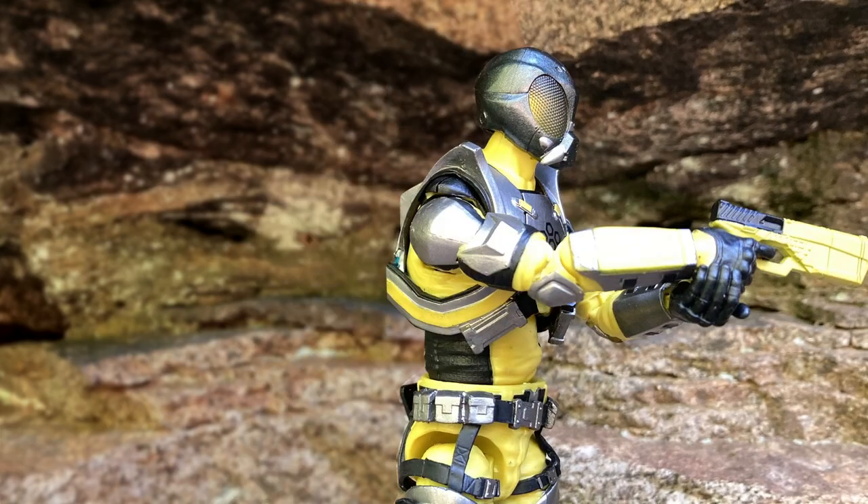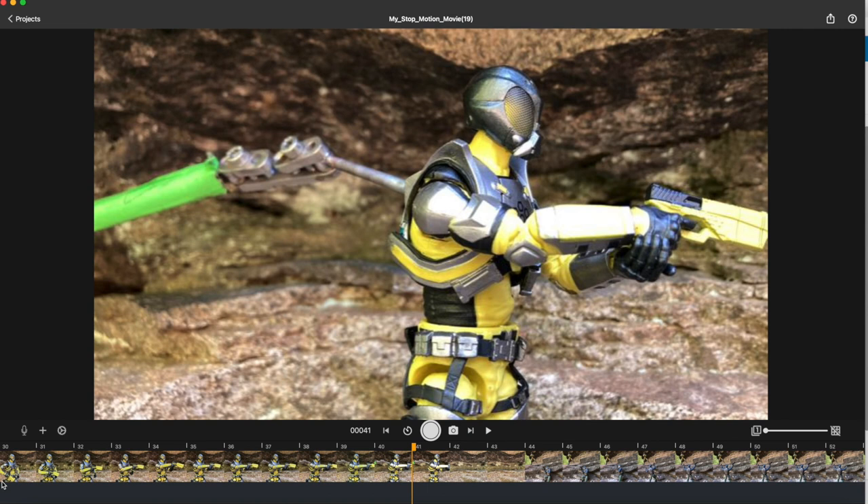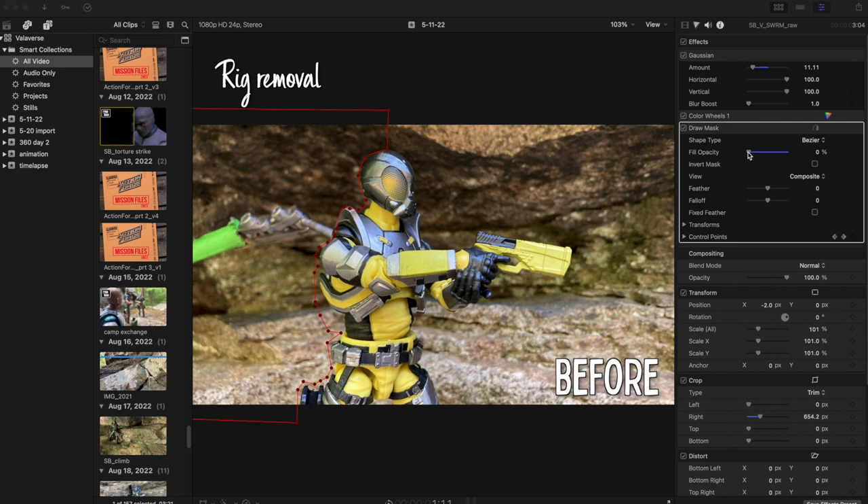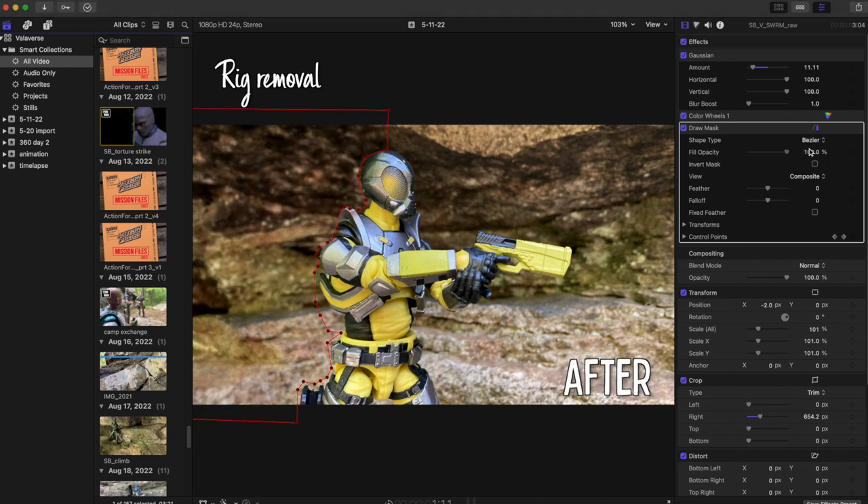I will have to remove it in post after shooting from this angle. Anytime you're using any rigging, always remember to capture a plate. A plate is the shot of your background without your subject and your rig in it, so you've got reference of what's behind it when you need to go in and later remove the rig in post or do any kind of compositing.